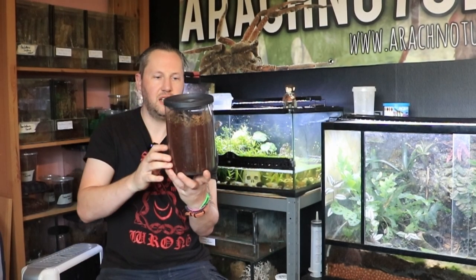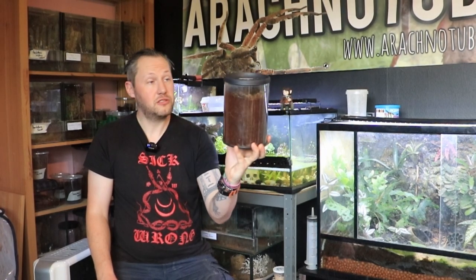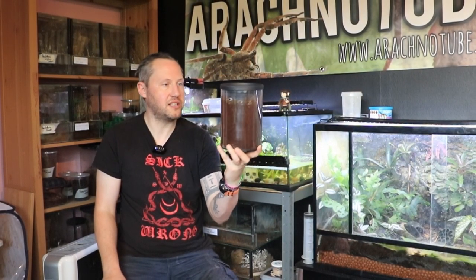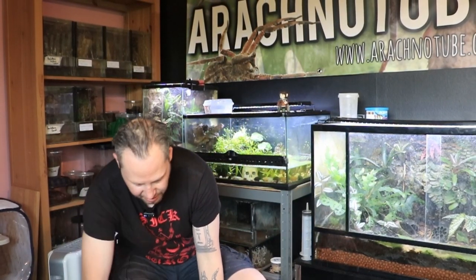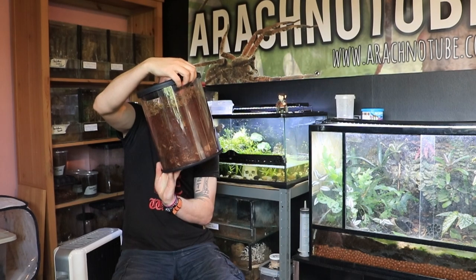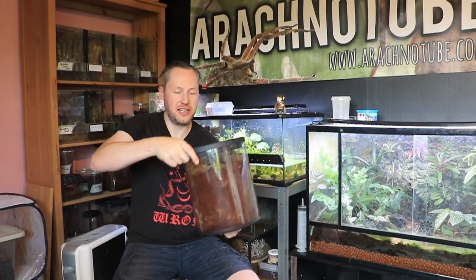Thank you very much for joining me. My name's Gar, this is Arachnotube, and these are going to be my favourite spiders of all time. Check it out, because this is the last time you'll ever see them I reckon — they disappear, gone, just like Kaiser Soze. And just before I go, I'd like to thank Lead the Spider Shop for sorting this out for me. Cheers dude. Take care guys, stay safe.